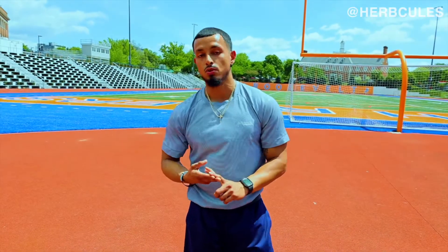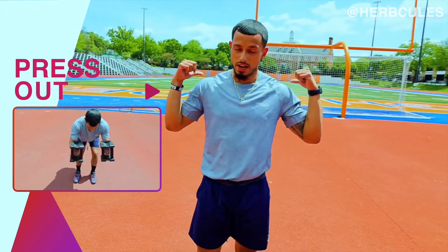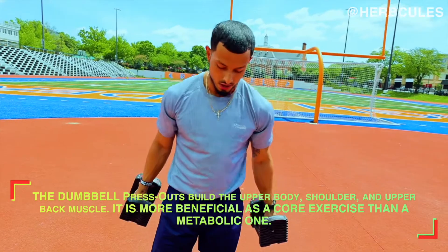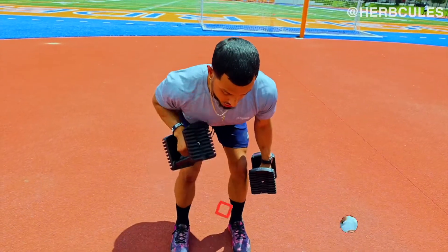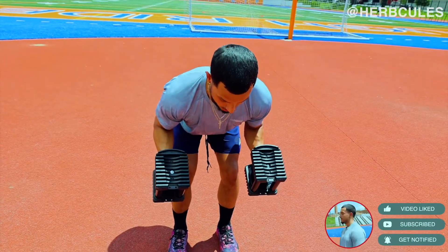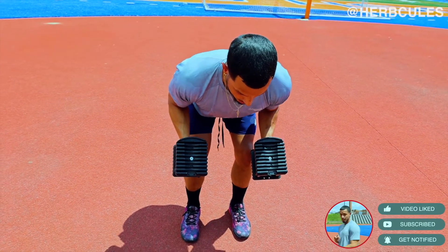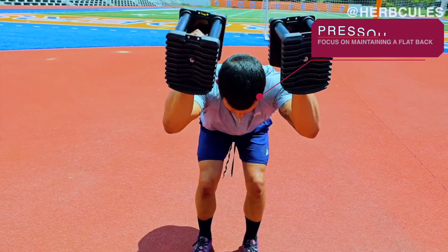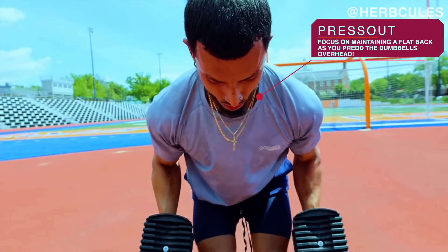Now that we've gotten the first two lightweight exercises out of the way, let's transition to the third. The third targets the shoulders. Still keeping the dumbbells fairly lightweight — just a 10 pounder. We're doing something called a dumbbell press out. Hinge your hips, chest parallel to the ground, keep your body in this position the entire time. Take your elbows to 90 degrees — this is what makes or breaks the exercise. Keep your elbows locked in place, press those dumbbells completely overhead, and bring them right back down. Notice I'm keeping my elbows at 90 degrees the entire time.